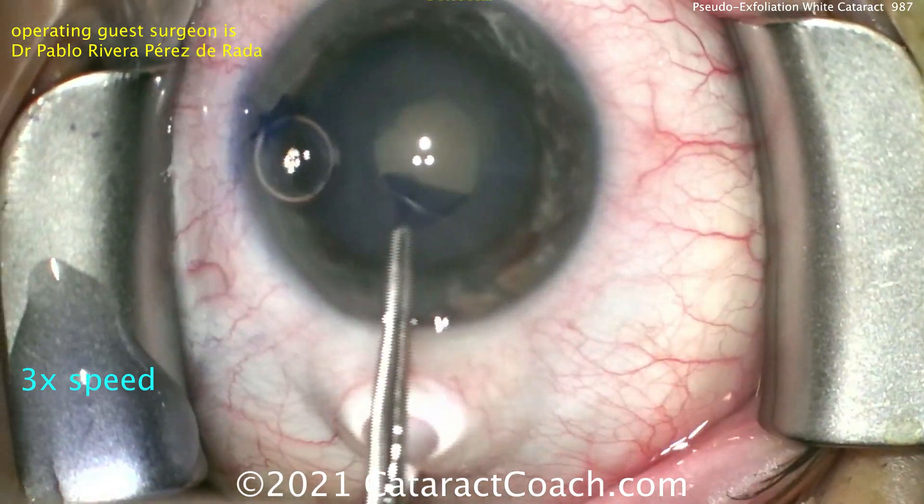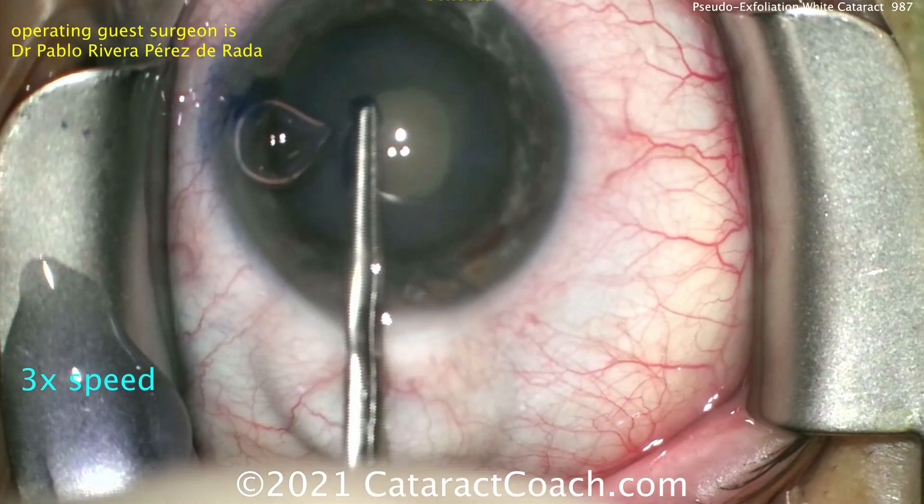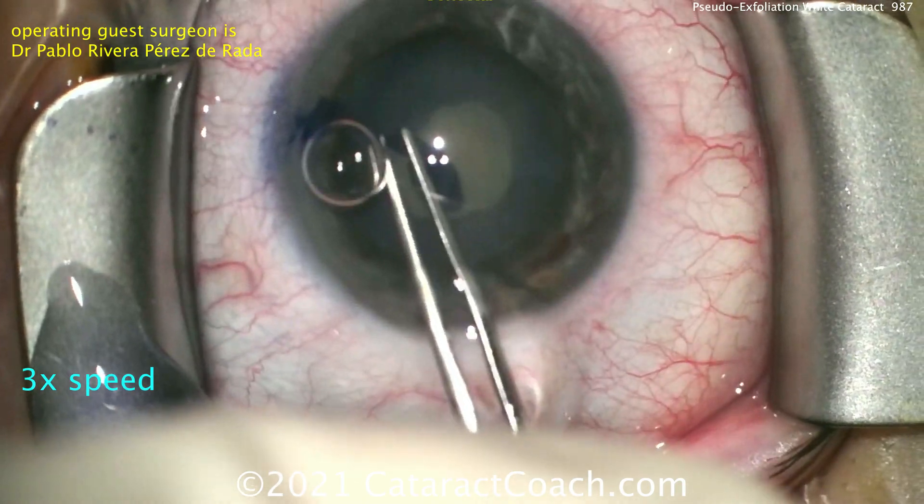So instead, we can go right to the forceps and create a capsulorhexis. Now with the Pseudo-Exfoliation eye, we definitely don't want a baby rexis. You want to have at least a 5mm capsulorhexis, and this looks pretty good.